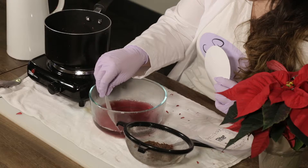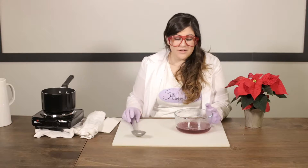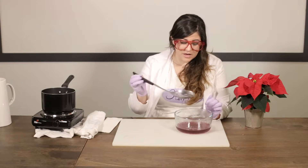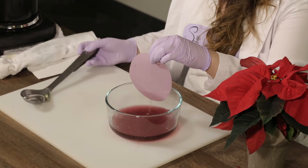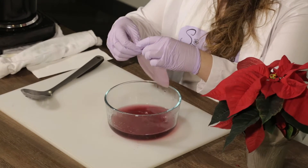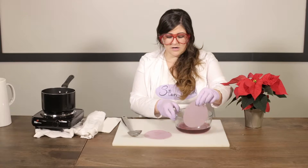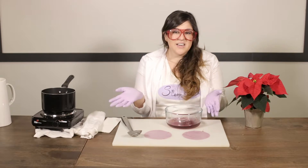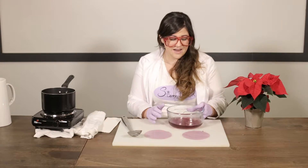Have a parent help you with this part because this water is hot. When enough time has passed that the water is cool enough to reach in, or use a spoon, spoon out your filter paper. The more poinsettia leaves you add and the less water, the darker the mixture will look and the more potent the reaction will be. I'm going to let these sit out to dry. It may take an hour or two, but just let them sit — don't use them yet. When they're dry, you're ready for the next step.